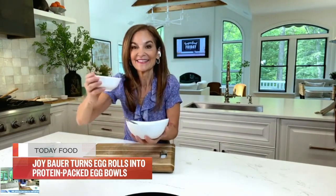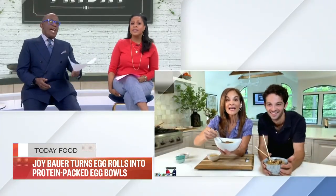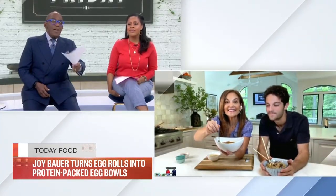Any leftovers you could probably throw into an omelet or a frittata. Joy, thank you so much. Cole, thank you. For more recipes, go to today.com.